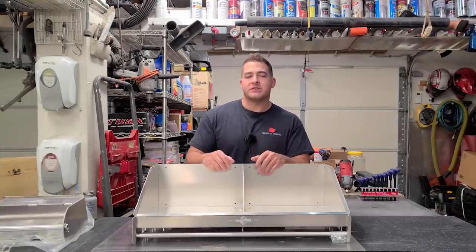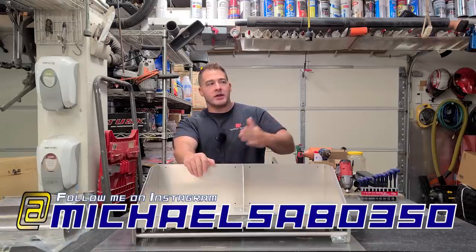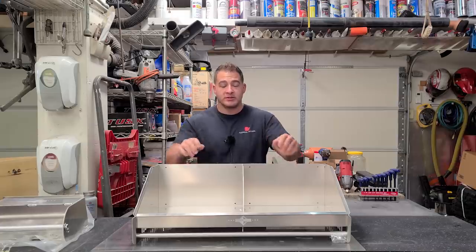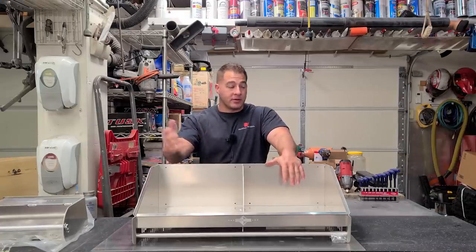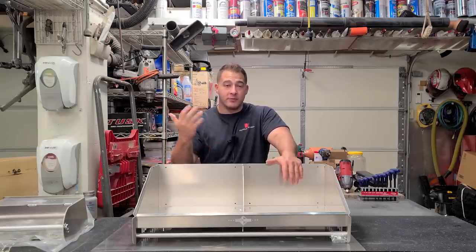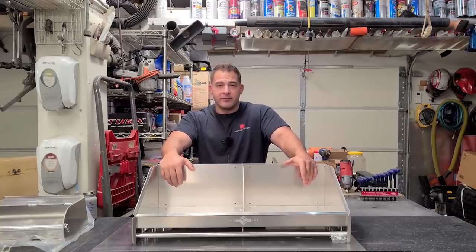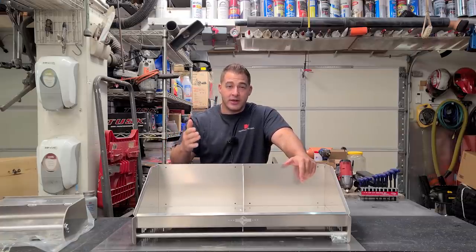I appreciate you watching. Let me know in the comments what you think of the trailer videos. This is probably going to end up being more of a before-and-after type series because there's just so much work and it's so time consuming. I know a lot of guys were asking about it, so I wanted to show you what's going on. If you enjoyed this video, please give me a thumbs up, and if you want to see more content like this, please consider subscribing. Have a great Memorial Day weekend. Peace out.